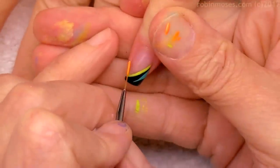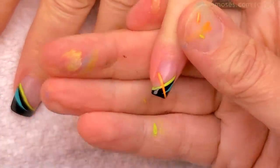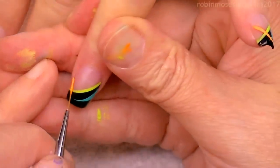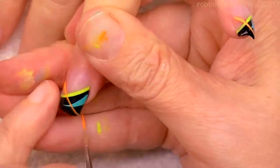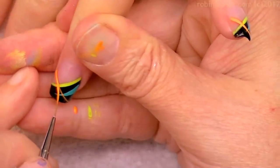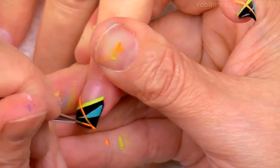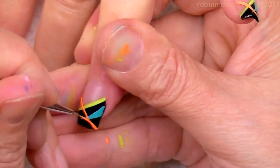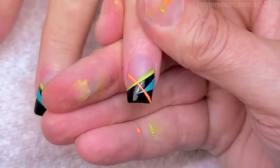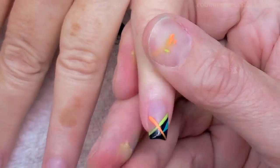Now I have my orange out. With my liner brush, because I don't have such long stripes to do, I'm just going to go in and do some neon stripes across the center. If it's too thin I'll go over it again. Once it's anchored and you're pulling correctly, it'll go right into the line you already made, so you don't have to do it twice.